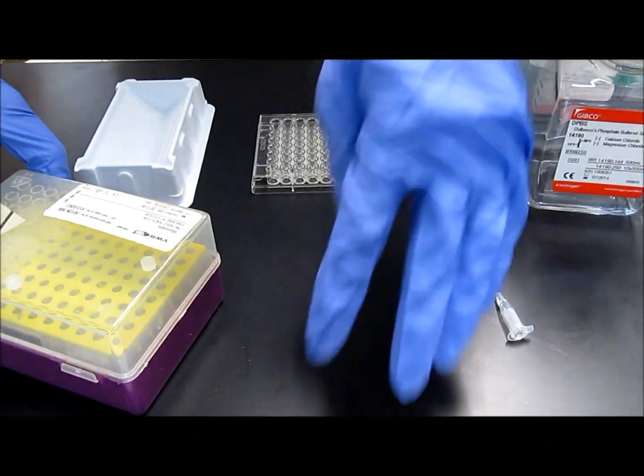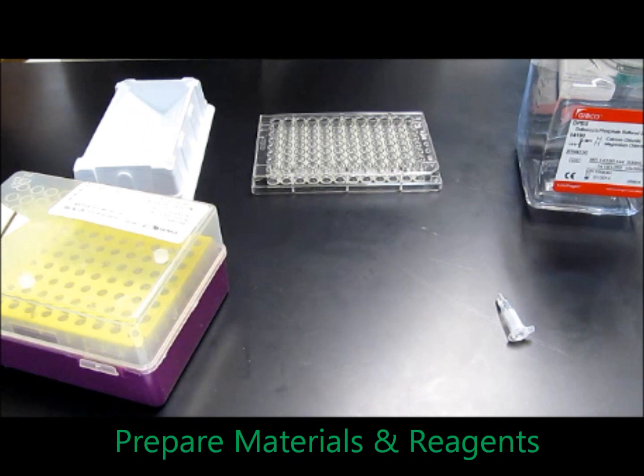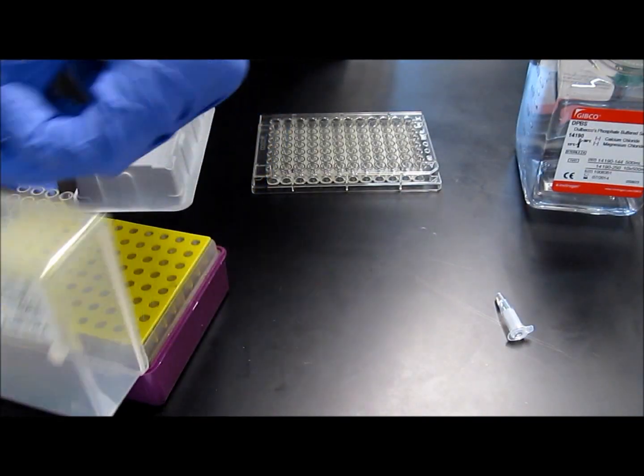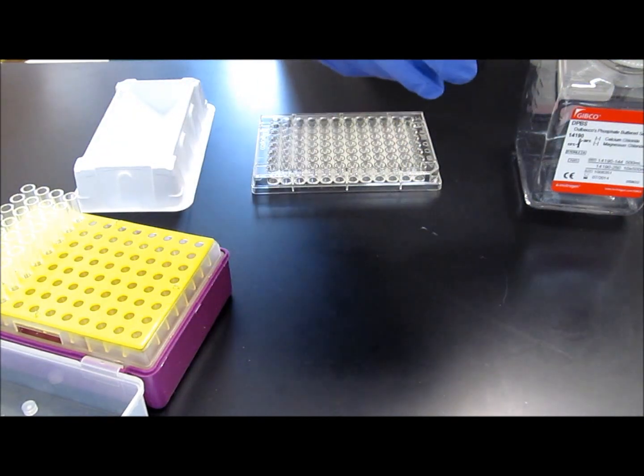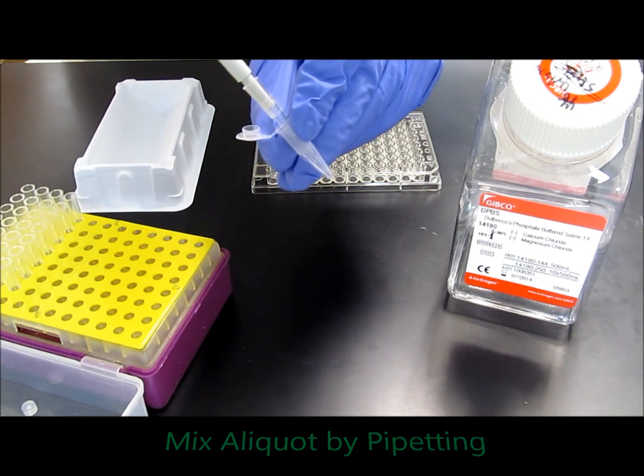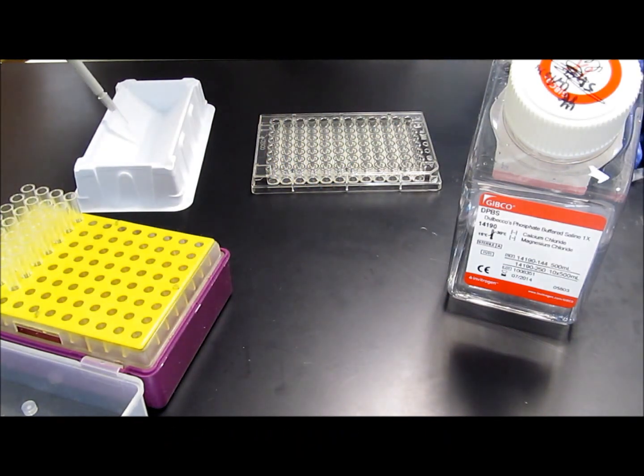After that, you're going to prepare all of your materials and reagents. The materials you're going to need include your pipette tips, an empty reservoir, the 96-well ELISA plate, some DPBS or PBS, and a vial containing an aliquot of capture antibody. Using your pipetter, mix the capture antibody aliquot a few times to make sure the antibody is distributed, and then place the droplet onto the empty reservoir.